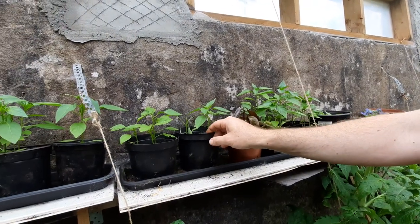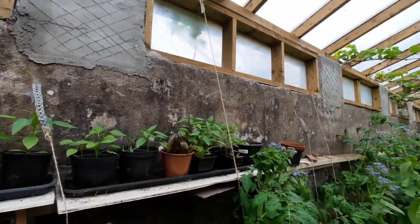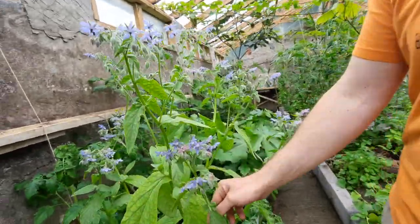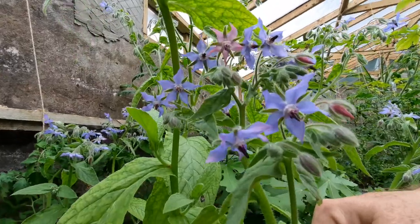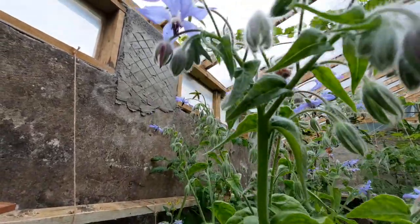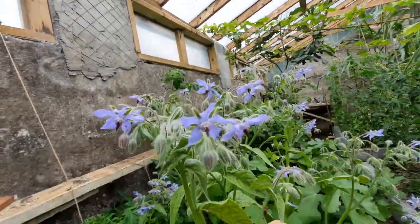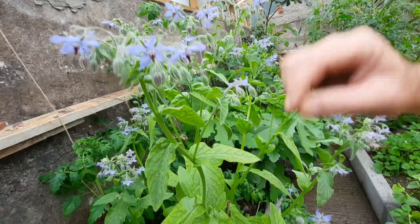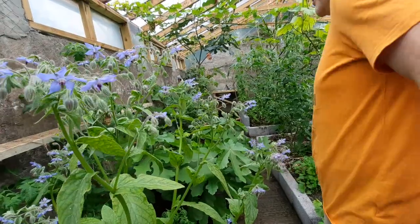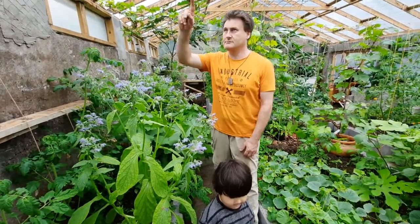Beside it are little baby peppers. And here we have borage — you can see this is a really beautiful flower. They use this in fancy restaurants; they put these flowers on the menu just to add a little color. They also use them in cocktails — you dip the little flower into the cocktail — or you can use them in ice cubes.